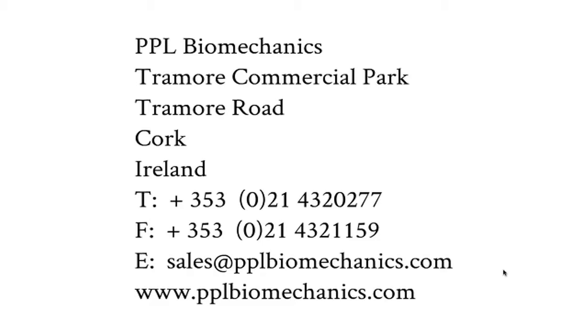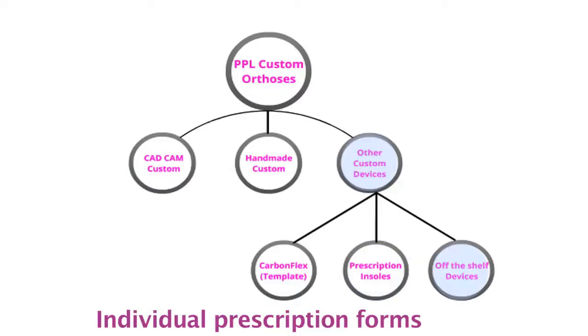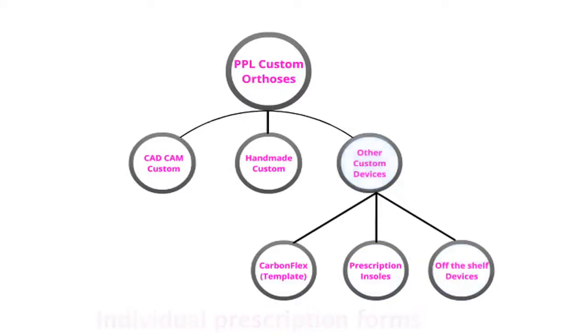Our custom range consists of three principal categories: Direct Mill Custom, Handmade Custom, and a third category divided into our CarbonFlex template system and the unique PPL prescription insole. Each product category has its own individual prescription form and these can be ordered from our office or downloaded from our website.